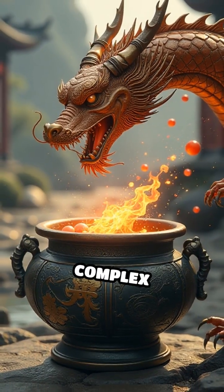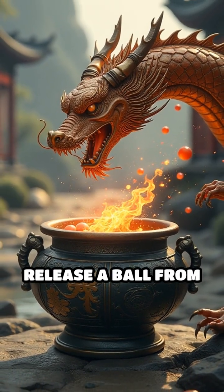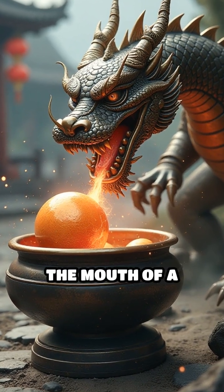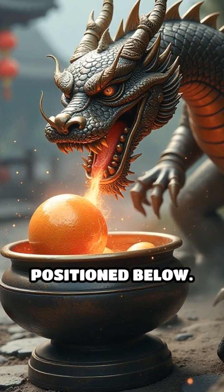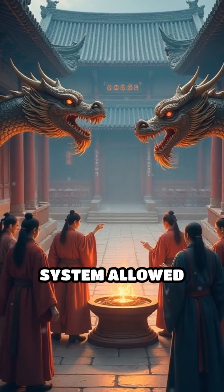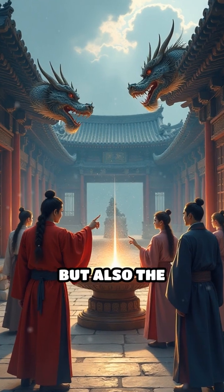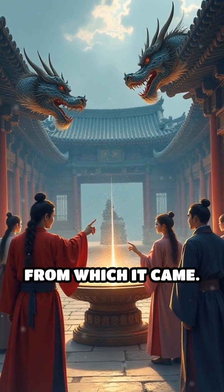When an earthquake occurred, a complex mechanism inside the vessel would release a ball from the mouth of the dragon pointing towards the quake's origin, dropping it into the mouth of a corresponding toad statue positioned below. This ingenious system allowed observers to determine not only that an earthquake had occurred, but also the precise direction from which it came.